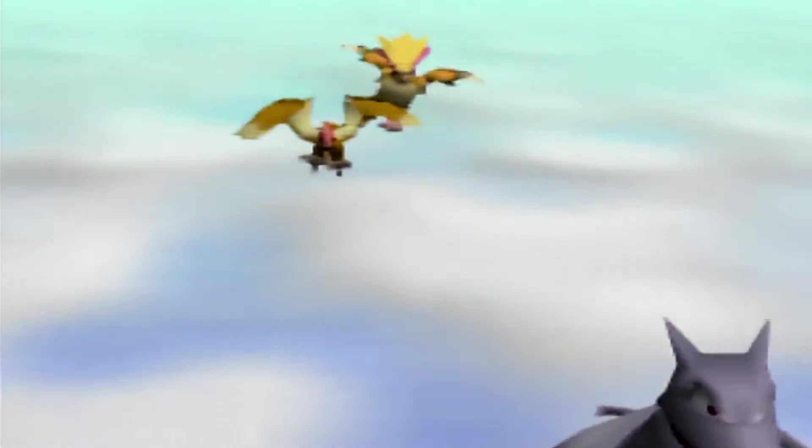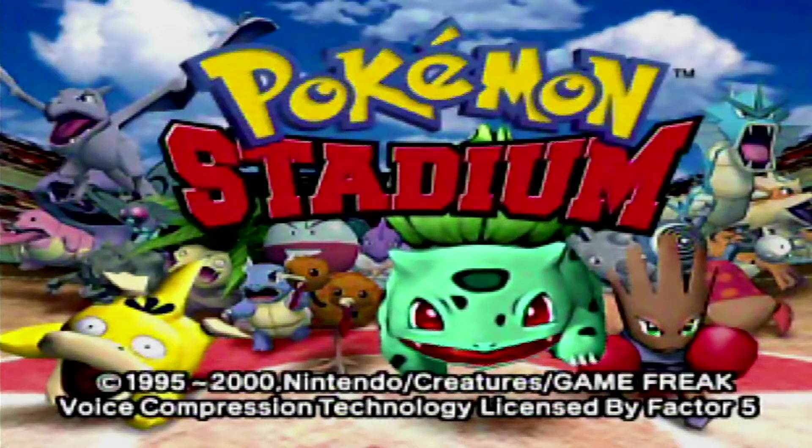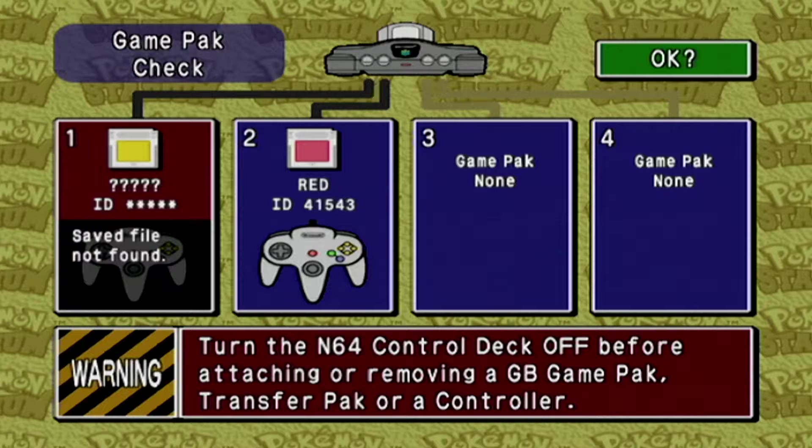I'm guessing y'all know by whatever thumbnail I end up making or by the title of this video what game I have right now. My original plan was to demonstrate transferring over Pokemon and full boxes from your PC into the storage on the N64 game pack itself.